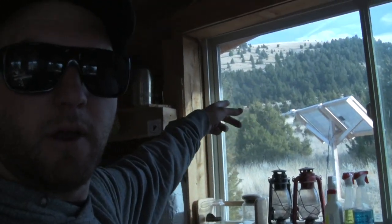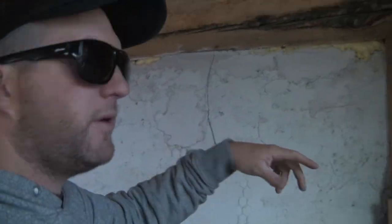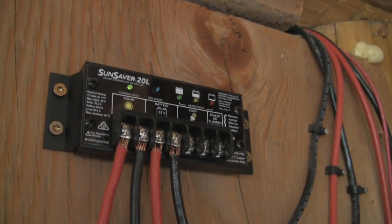Two 150-watt panels right out there, two 6-volt batteries wired to 12-volt. I don't know how many amp hours, but enough — I've never gone out, never gone below 90% or 80%. I run LED 12-volt lights and other 12-volt accessories. Morningstar controller right there, 20 amp.